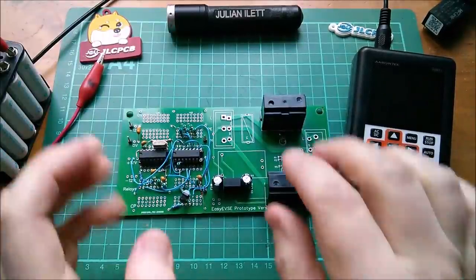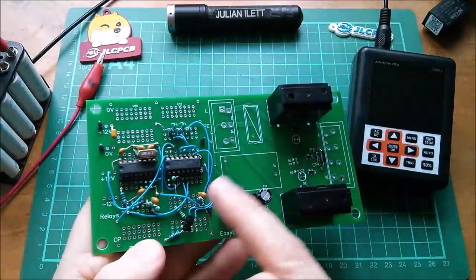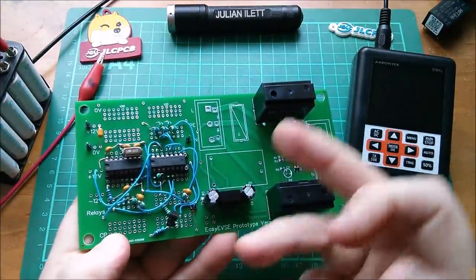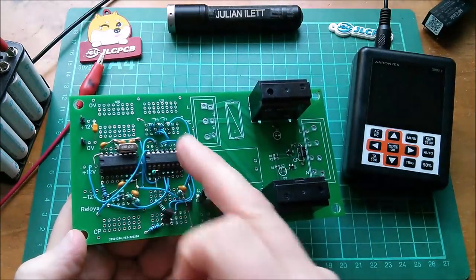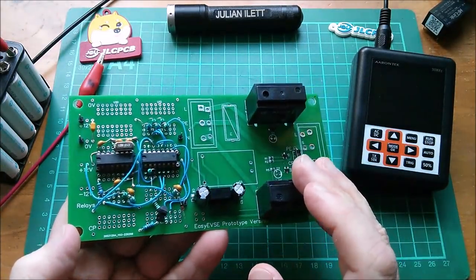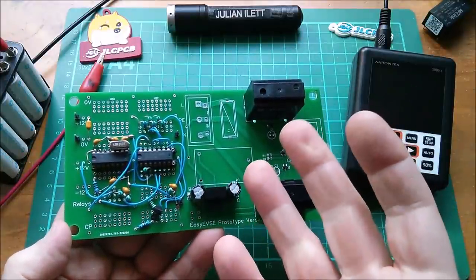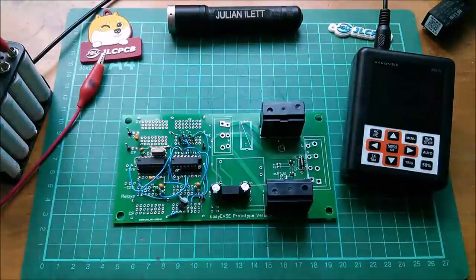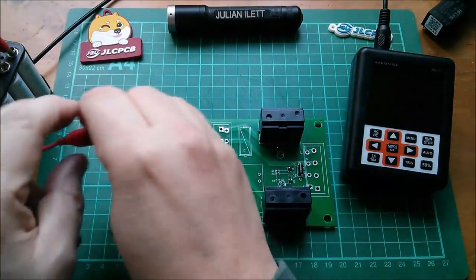Good morning. I've completed the assembly of the minimalist version of Analog EVSE — a project by Bernhard Walter. I'll put a link in the description. This is a cut-down version which I'm hoping will do just the essential functions to turn this into electric vehicle supply equipment. Let's get straight into powering this up — I've got my 12-volt battery here.